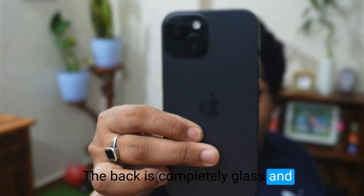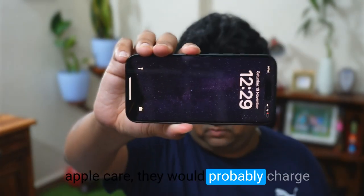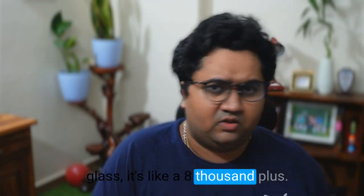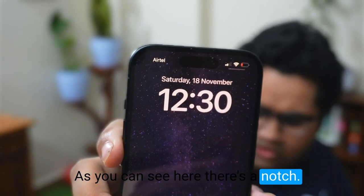The back is completely glass and non-repairable, so that's probably one of the most expensive bits. In fact, if you break the screen under AppleCare they'll probably charge you around ₹2,500, but if you break the back glass it's like ₹8,000 plus.